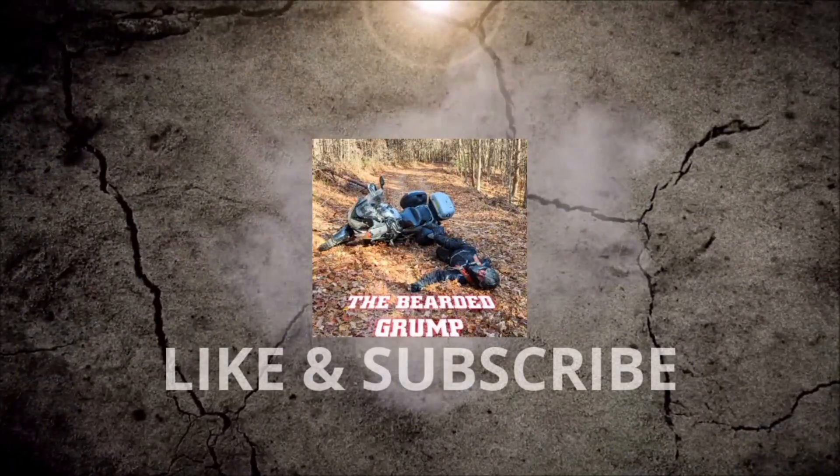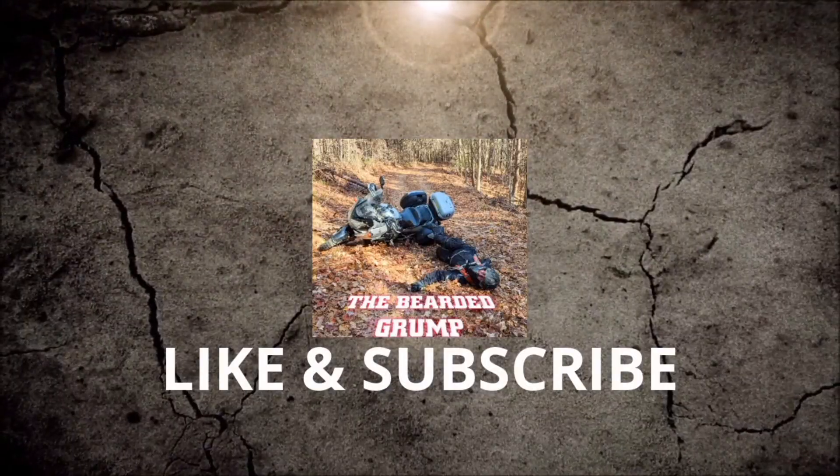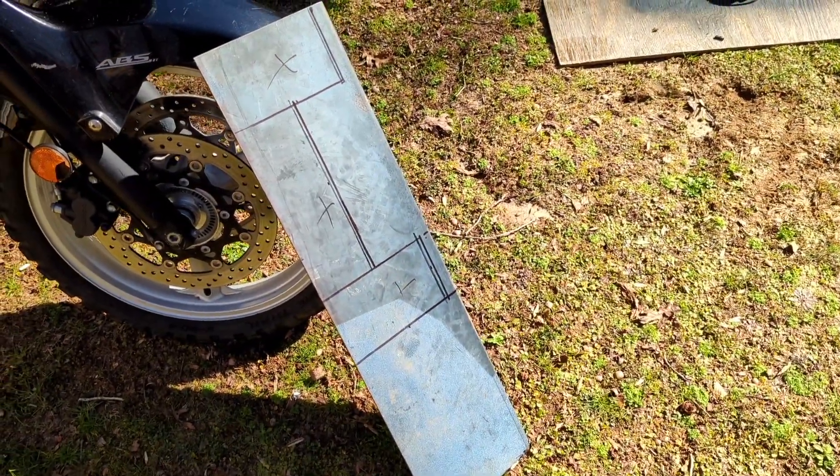What's going on everybody, welcome back to the channel. Today we're going to be making a light bar to install some fog lights on Timmy's bike. We got the idea from the one on my bike, and just a disclaimer — we didn't come up with it — but we'll show you the measurements and the process we're going to go through to make it exactly like the one on my bike, so stay tuned.